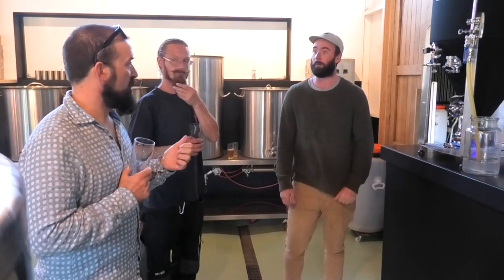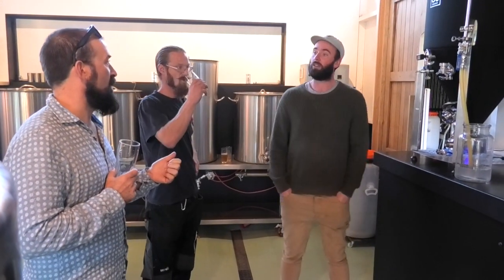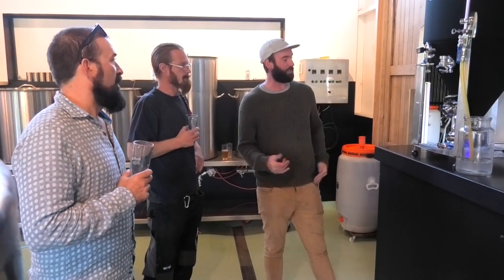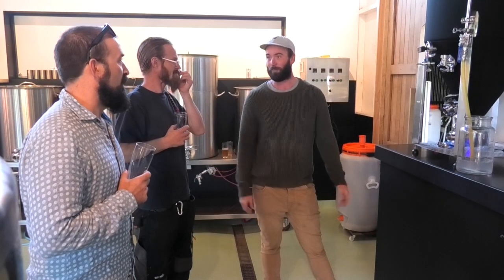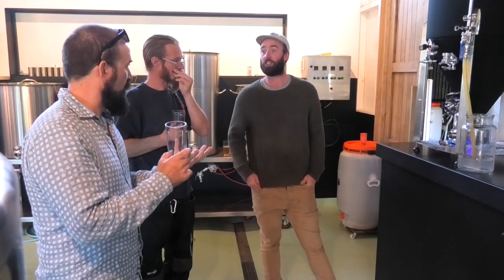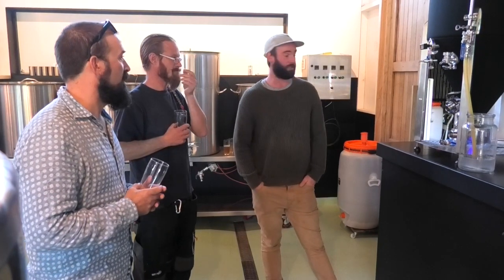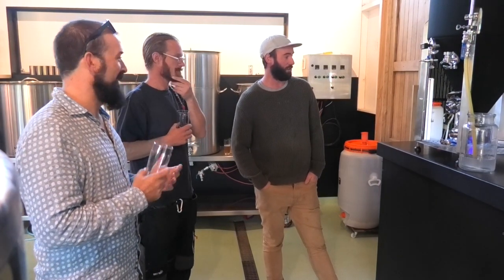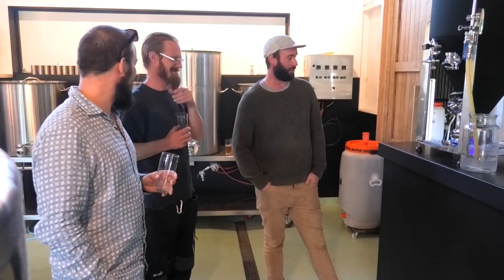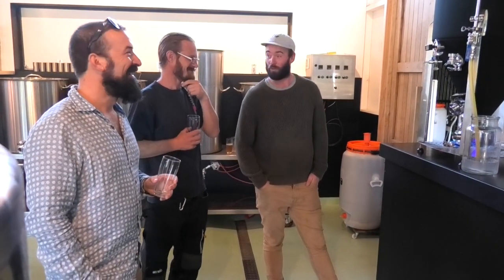Yeast is really what turns beer into beer — it converts the sugars into alcohol essentially. God bless good old yeast — where would we be without it?